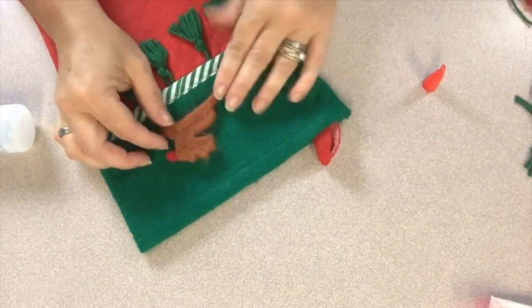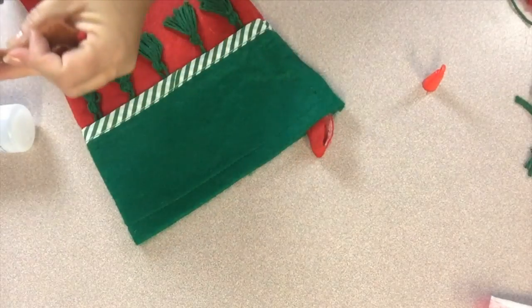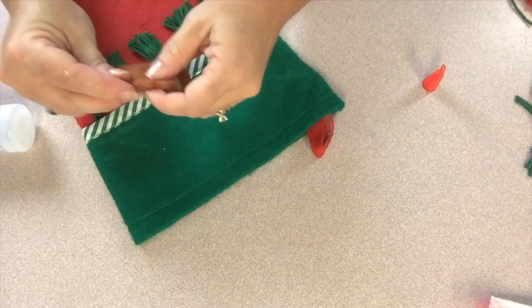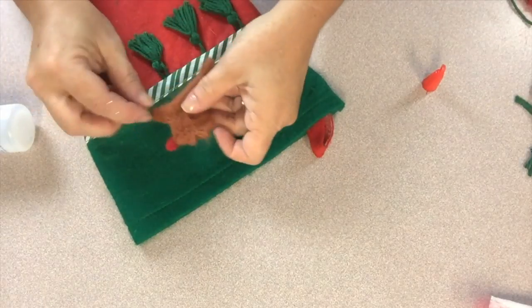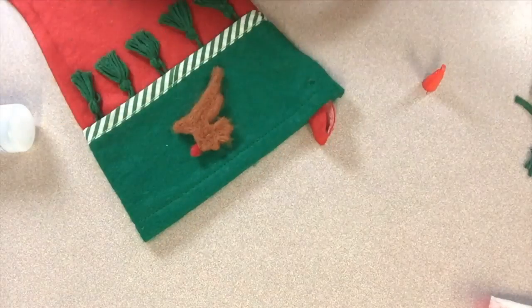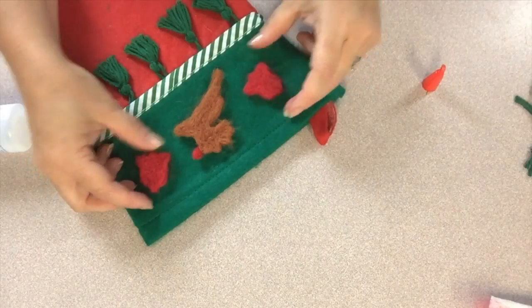Now it's time to add our little needle felted Rudolph — I just think he's so adorable. He had a little extra fuzz sticking off the back of his feet so I just trimmed that off, and then I'm using the Fabri-Tac to glue him in place in the center of the top portion of the stocking. I'm also gluing the little red bells that I felted on either side of him for accents.